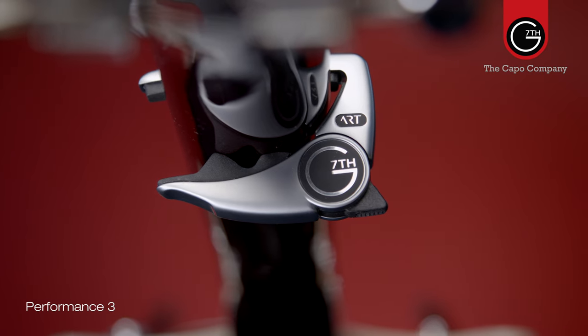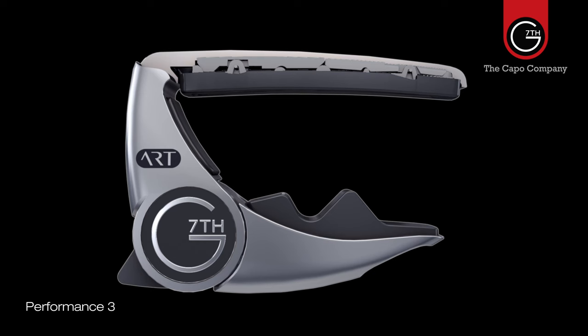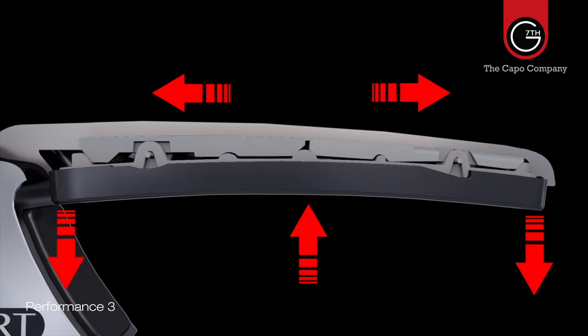The Performance 3 Capo comes with Adaptive Radius Technology, or ART, for the best possible tuning stability. There's a separate short video that explains that in more detail. It also comes with a harder string pad for cleaner tone. In short, the Performance Capos feature the best combination of features to suit the widest number of players.